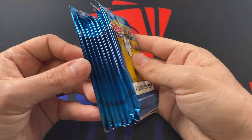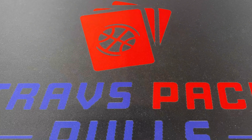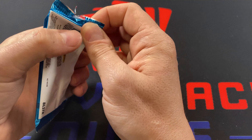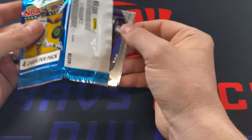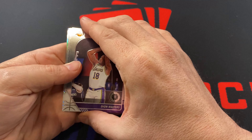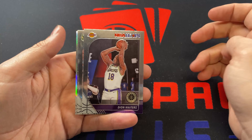But yeah, I'm pretty excited. It will be a pretty quick video — I don't have 10 minutes to waste your time with this box. So we're just going to jump into this and see what we can get. Hopefully we can pull out a Ja Morant. That's what I'm looking for — just a Ja. I don't need a Zion, I'll take a Zion, but I would like a Ja. So here we go.